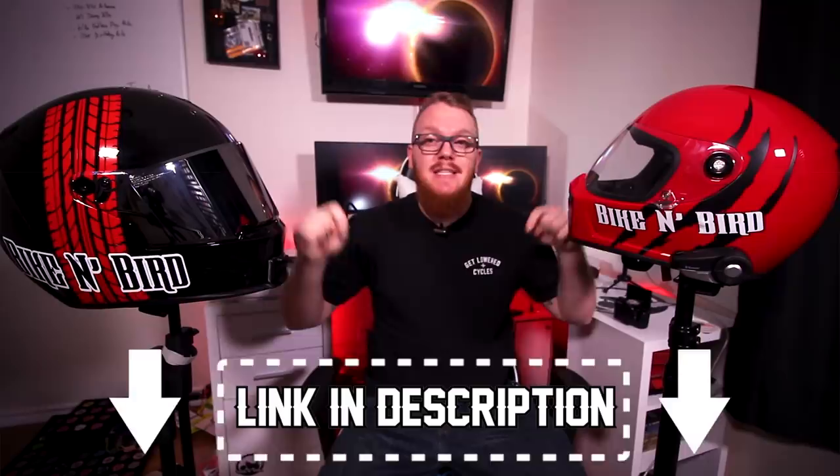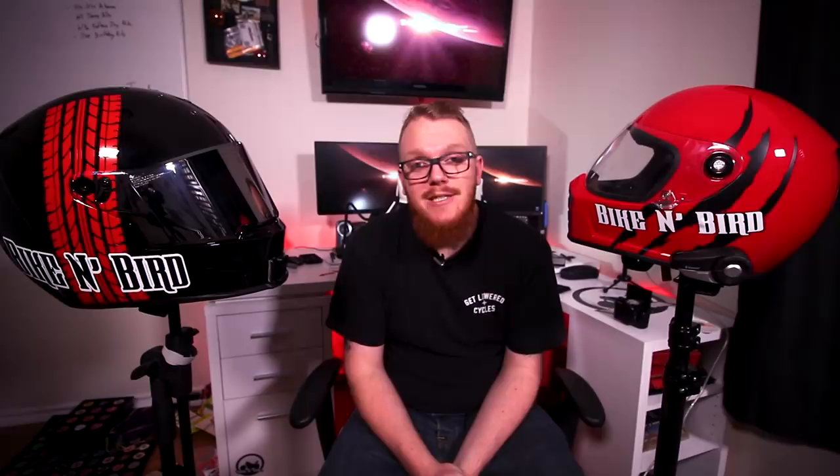Of course, I am just a YouTuber — my opinions literally mean nothing — but hopefully I've helped you out. If I did, please hit that like button. If you're interested in purchasing either the Lane Splitter or the Bell Eliminator, please visit the links down in the description — I have links to both helmets over at getlowered.com. If you want to see more videos like this, please hit that subscribe button. And as always, thank you for watching — I'll see you guys next time!